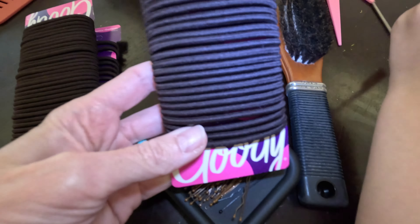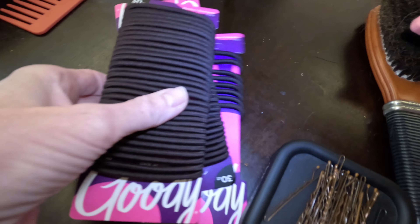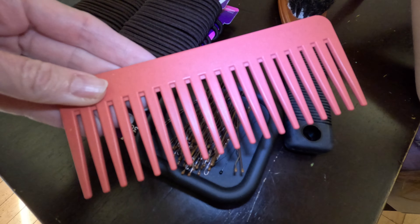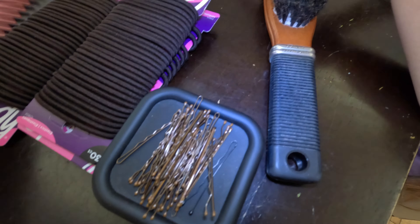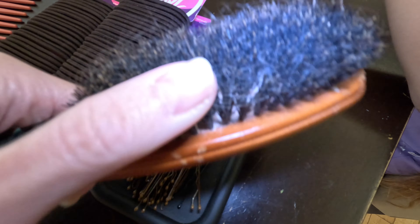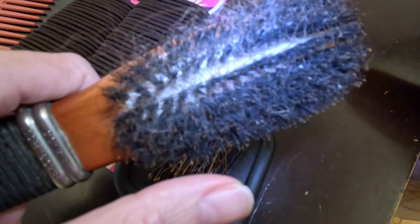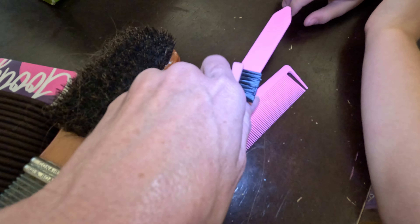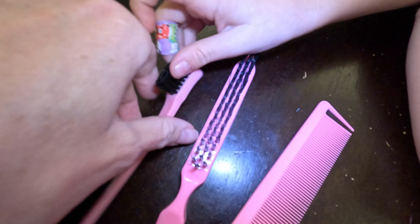Also some sort of ponytail holder — these from Goody are good, as the name says. This is a nice wide-tooth comb so I can get through her hair pretty quickly. I also like a brush like this — I'm not up on my brush terms — but it helps me smooth out her hair.